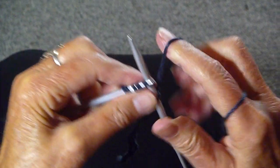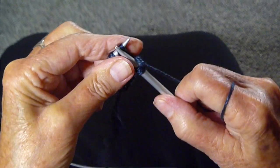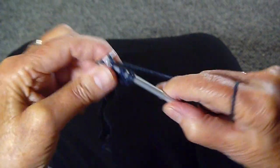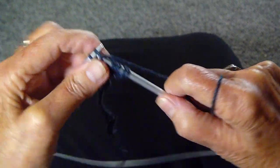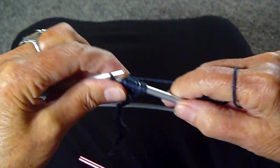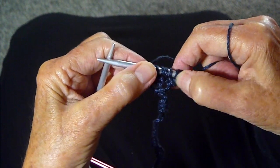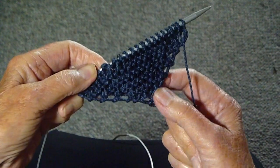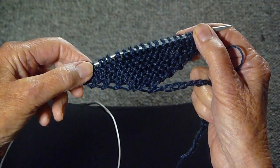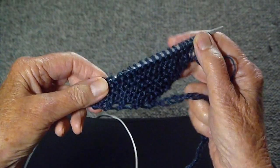Here we go with another increase. I know that I'm knitting fast, but you guys know how to do this, and I want to get this done so that I can put it to use as soon as possible. Increase 2 stitches before and after every end stitch until you get to the desired width. I've gotten it to the width that I want — it's about 4 inches. You can do whatever you think is right for whoever you're making it for. For a child it would be smaller, for a man it would probably be bigger.